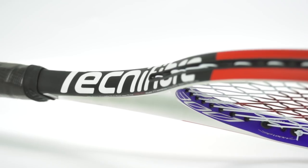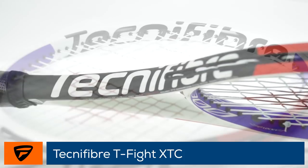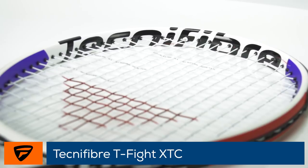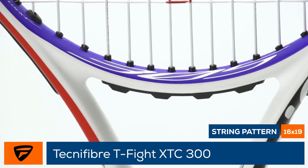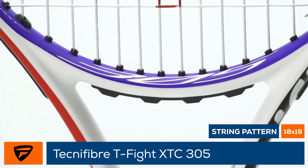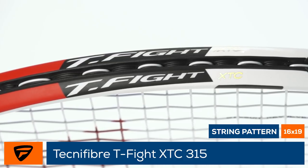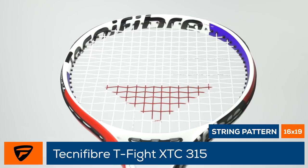Welcome to the Tennis Warehouse Europe first look at the Technofiber T-Fight XTC rackets. Updated with extreme touch construction in DynaCore HD, this line of rackets has improved touch, feel and stability. We took three of the newest rackets out for a play test: the 300 at 98 square inches with a 16x19 string pattern, the 305 at 98 square inches with an 18x19 string pattern, and the 315 at 98 square inches with a 16x19 string pattern. Let's check in with our play testers in Europe and see what they thought.